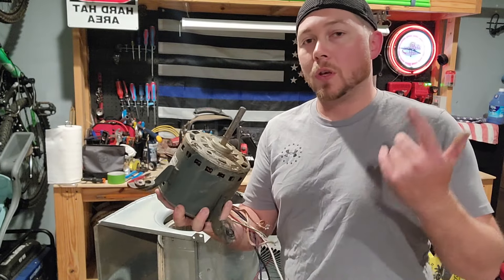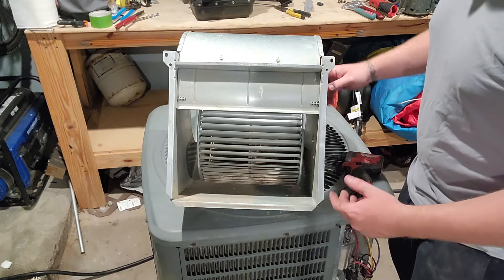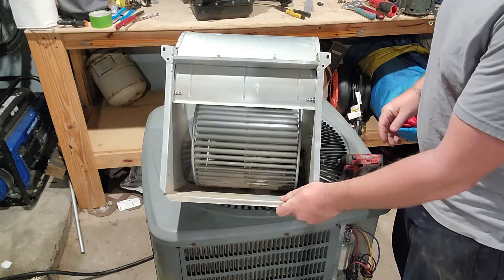At this point, if your only goal is to replace a motor, go for it. But I'm gonna take a step further and take out the wheel. Taking the wheel out is pretty simple.